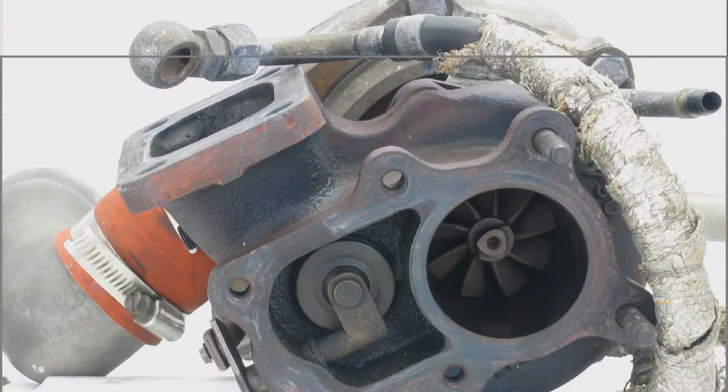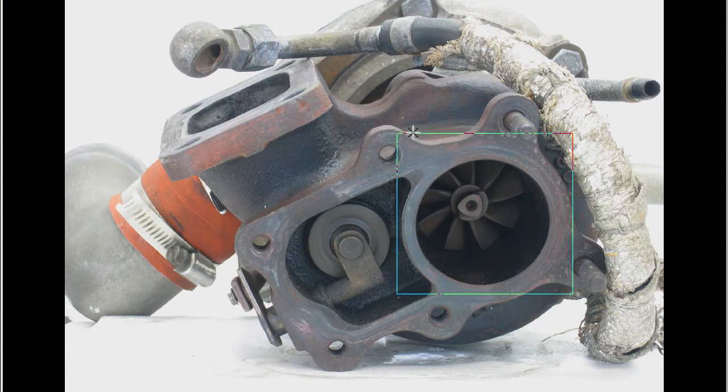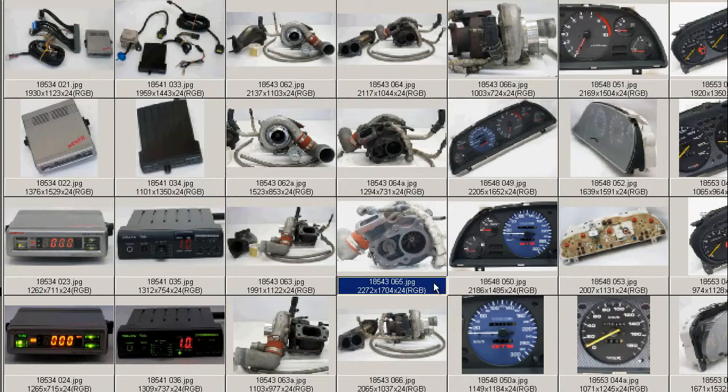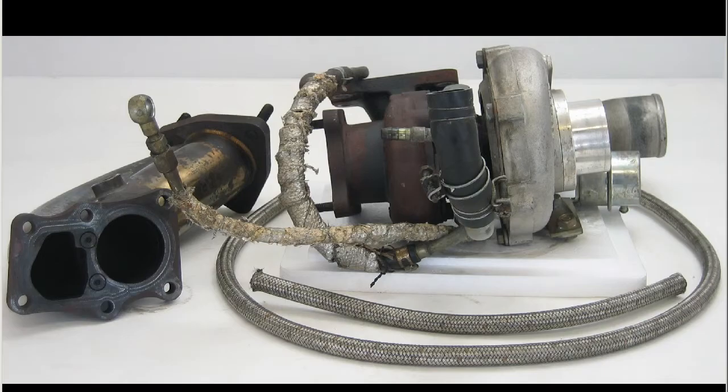And close up there — we can see the fins. Give it a bit more exposure on the photo there, and you see the fins again, very tidy, very clean. A very nice example of the GT2540 Turbo, part of the HKS kit for the ECR33 Zinke.